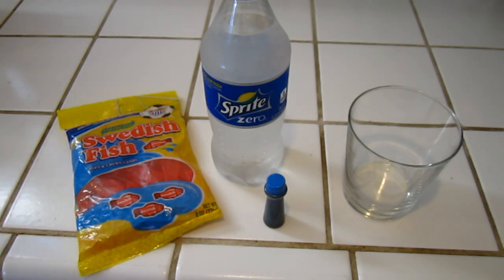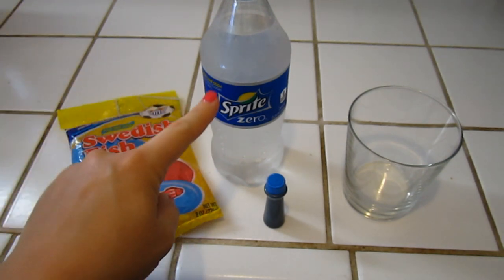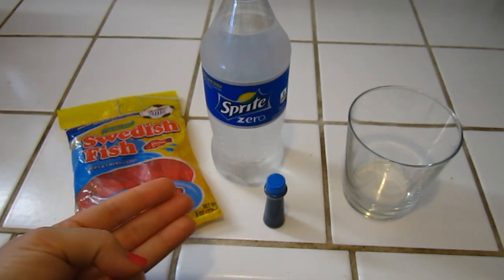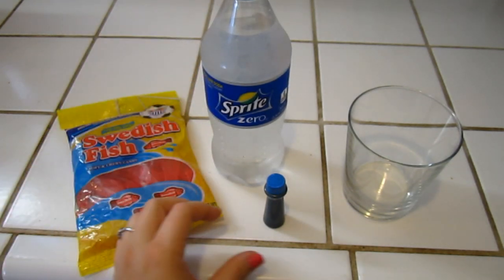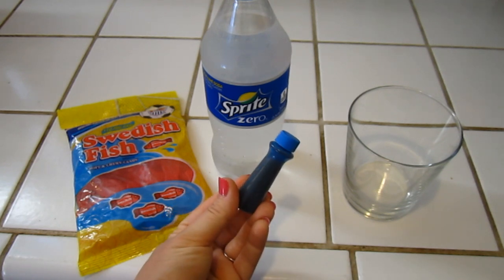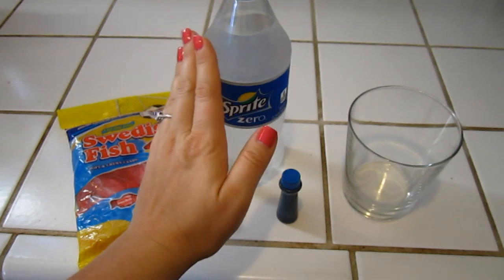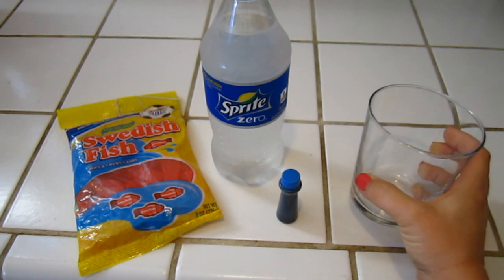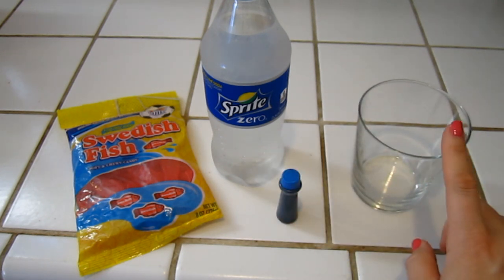This would work without the fish, but the fish just make it cuter. You're also going to need clear soda — we have Sprite Zero here, but you could use Sprite, 7-Up, regular water, or plain carbonated water, anything like that as long as it's clear. And then you're going to be adding a few drops of blue food coloring. You'll also need a clear cup or glass, because you're going to want to see what this looks like, so make sure whatever you get is clear.